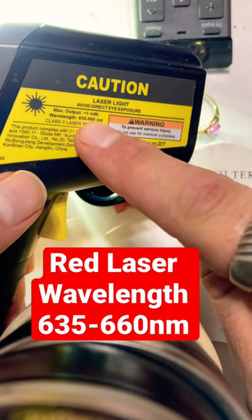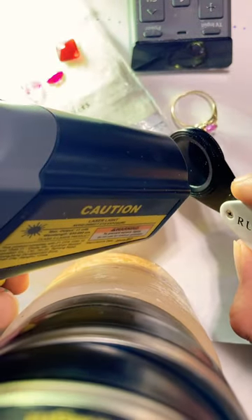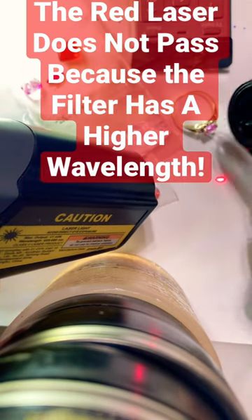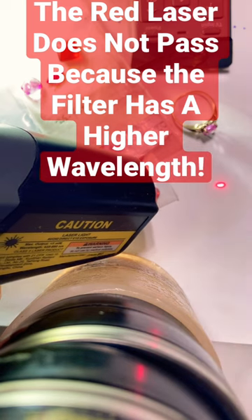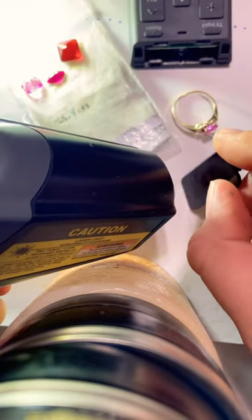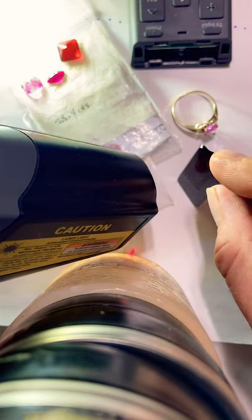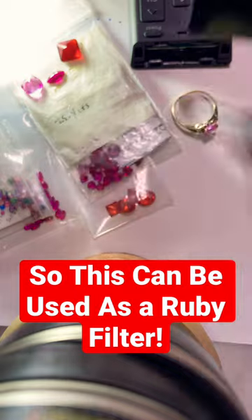Wavelength 635-660 nanometers — it does not pass through to the other side. Here's a TV remote control; it does not pass on to the other side either. It can be reflected off of there, but it's not passing through.